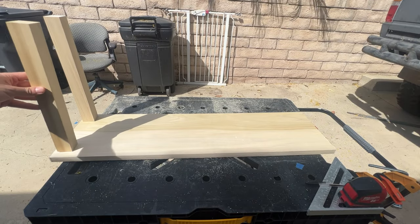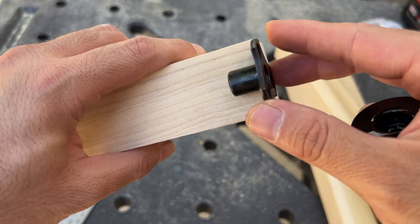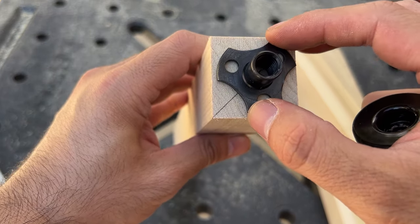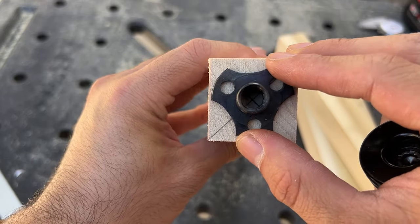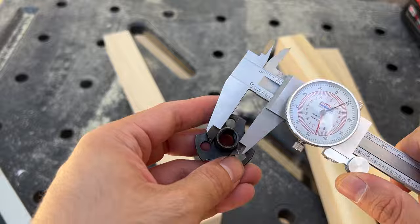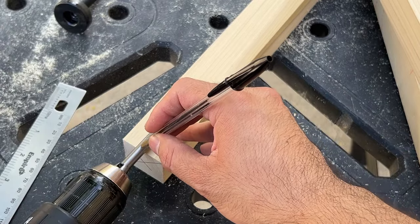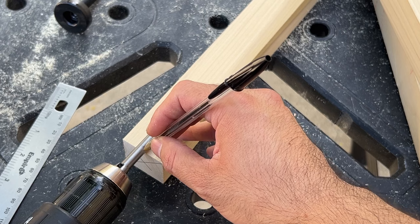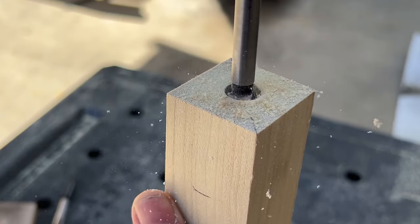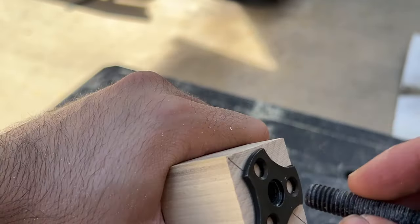Now all the wood pieces are cut to the correct size. Here I'm drilling the holes to mount the leveling hardware. The instructions tell you exactly what size and depth to drill each hole, but I lost the instructions so I have to measure everything out by hand. I'm just making sure that everything fits.